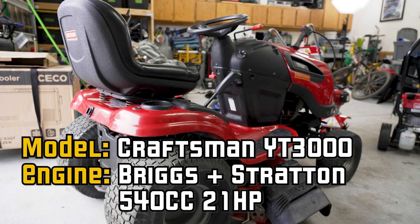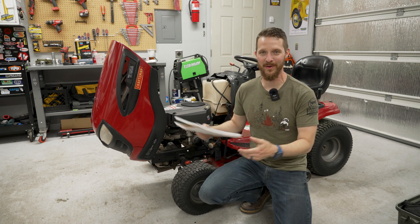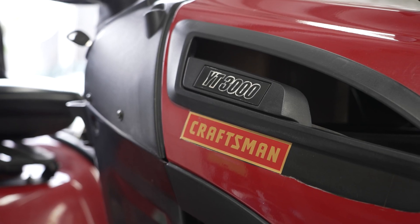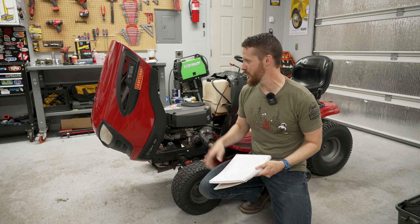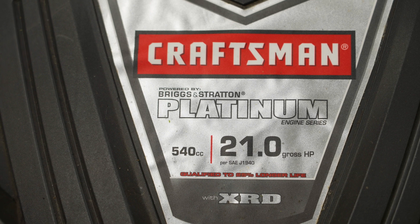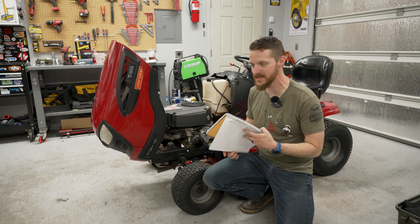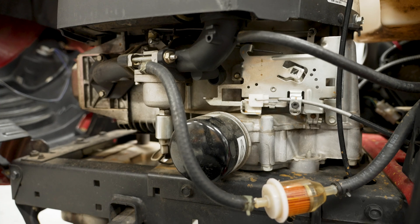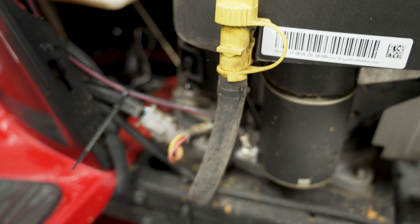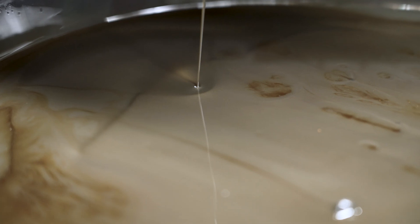Let's turn our attention to the big guy. You might think working on a riding mower is very different from a push mower, but it's actually really not that different at all. This is a Craftsman YT 3000, probably from the early 2010s — around 2012 or 2013. We have a Briggs & Stratton 21 horsepower 540cc engine. The oil change will be a little bit different, things are just in different places. Unlike all the other engines we're working on today, this one actually has an oil filter. Let's start with draining the oil. This engine has a rubber hose attached to the drain port, making it very easy to drain the old oil.